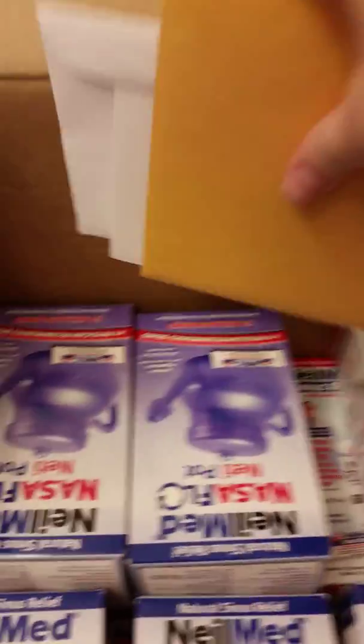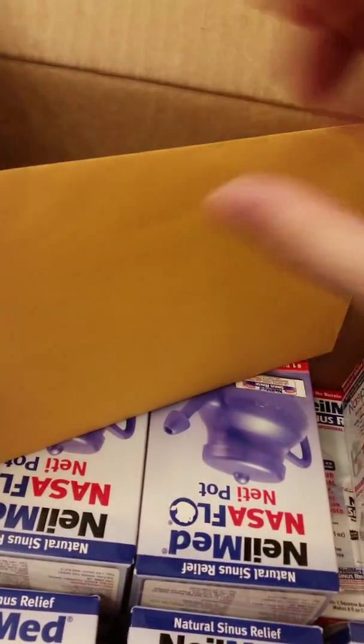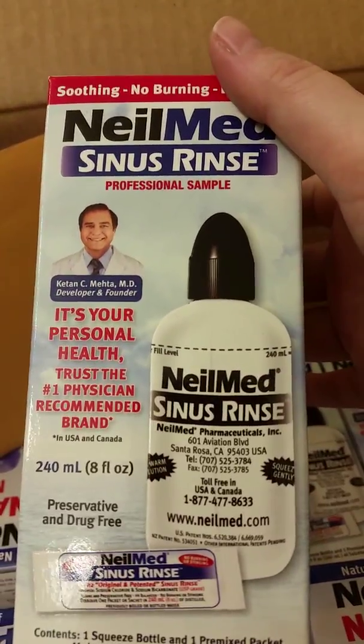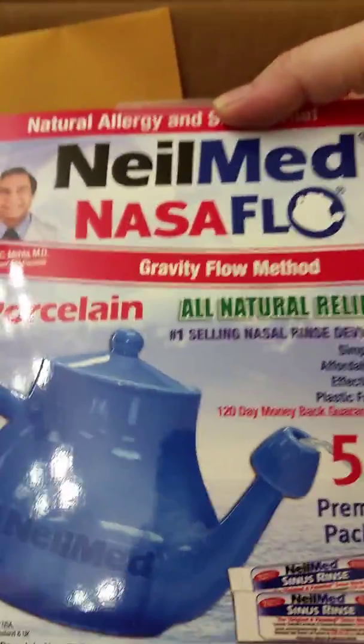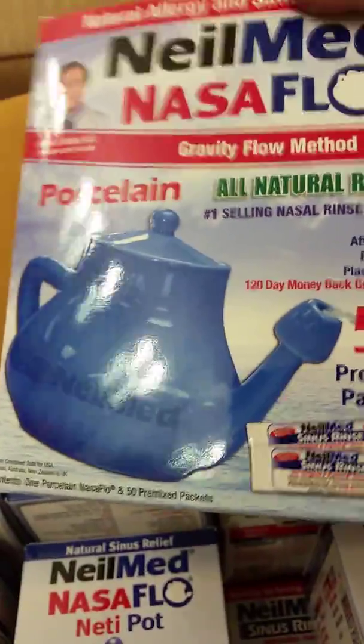I don't know that all my moms will be taking part, but there's plenty here. I believe there's ten of these sinus rinse bottles. And this — this is my gift — it's a porcelain neti pot, it's really hefty.